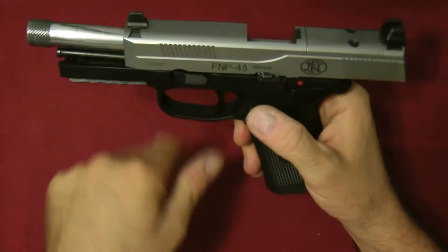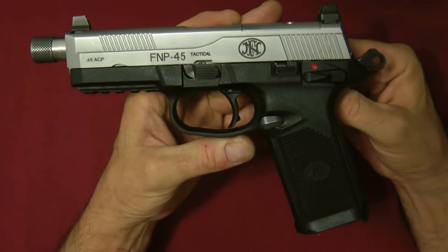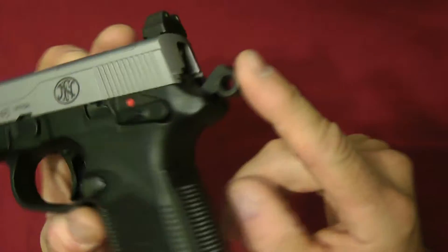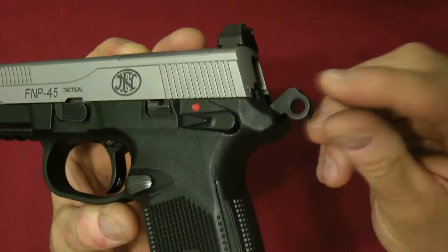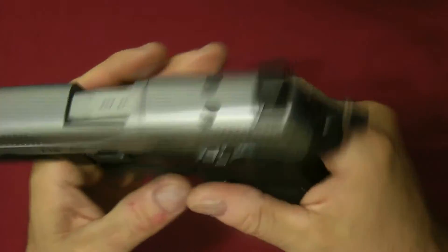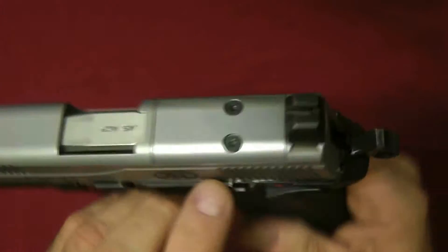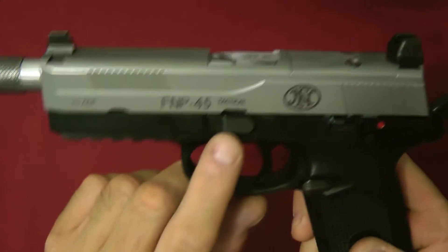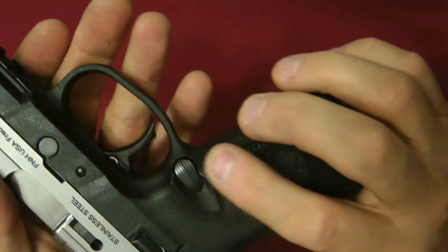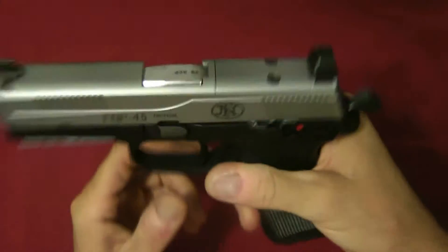The FNP 45 Tactical, as well as all the FNP and FNX models, have a serrated combat hammer which is really light. They all have dual safeties on both the left and right, dual slide releases, a standard takedown button on the left-hand side, and dual magazine releases.